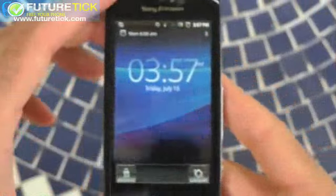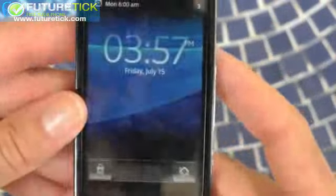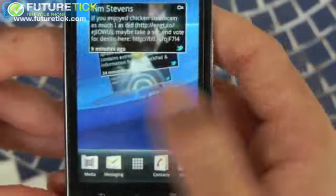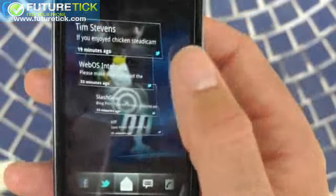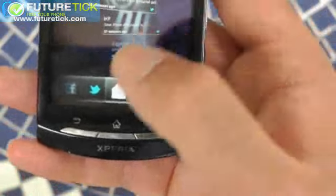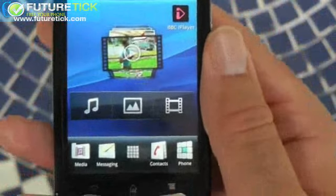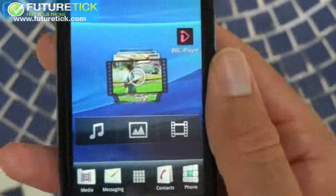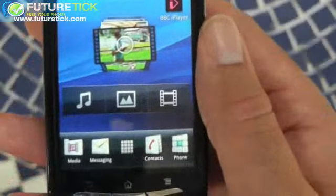I've waited just under two minutes for this thing to load up, but I'm now into the operating system. The good news is it's quite a simple install of Android 2.3 Gingerbread. They've just put in a couple of widgets. There's the Timescape app, which is just an aggregator for all your social media. They've also made a few changes to the gallery and the media home screen — not too major. You can actually get to the original Android media functions quite easily.